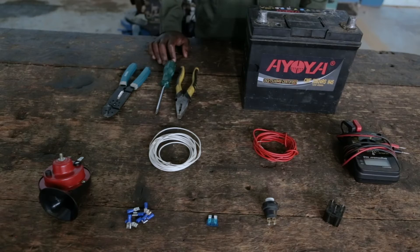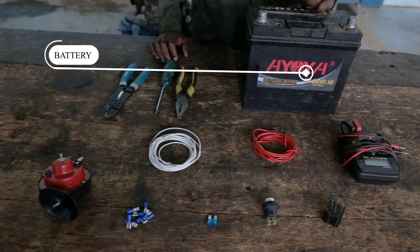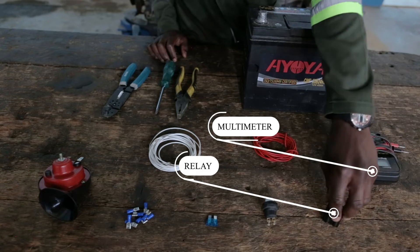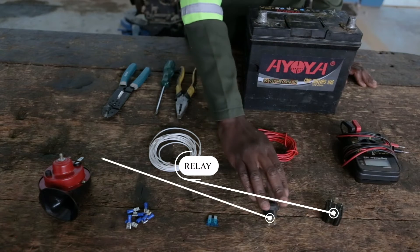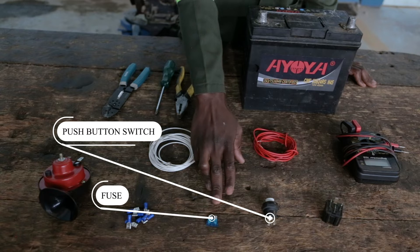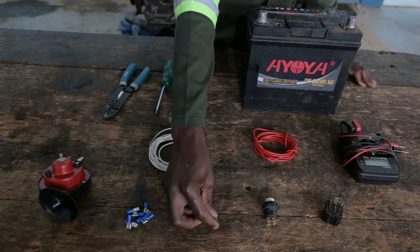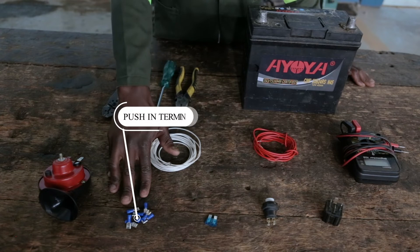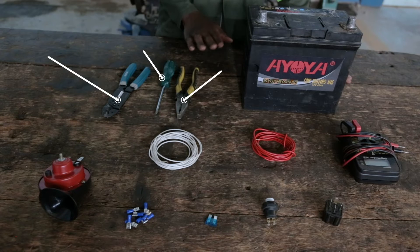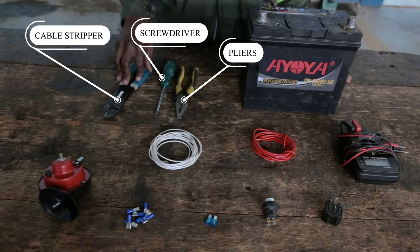For my components I will need a battery, a multimeter for testing all the components, a relay, a push button, a fuse — we can use a 10 or a 15, but for this one it's a 15. Then pushing terminals, the horn itself, and we also have pliers, a screwdriver, and a cable stripper.